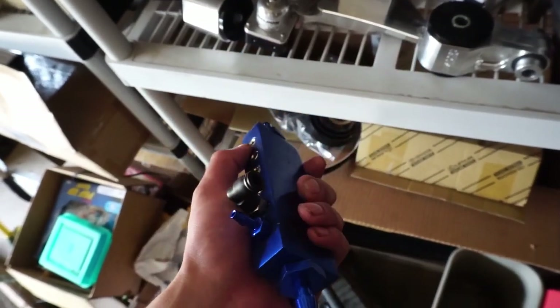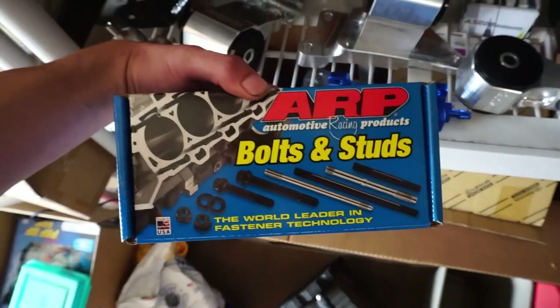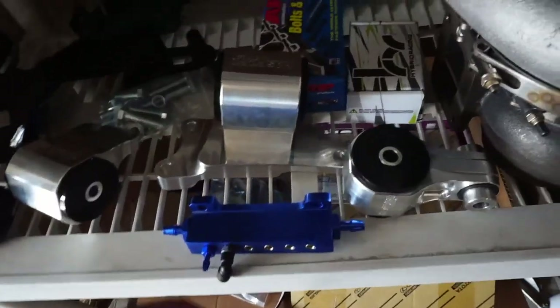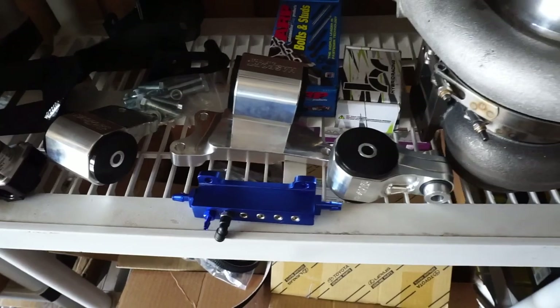We have our boost box, and something you guys haven't seen yet — I acquired these ARP head studs. I'm just trying to make this the most reliable stock-boosted K20 without doing internals, so I'm doing head studs, oil pump, possibly tensioner, and a couple other things.